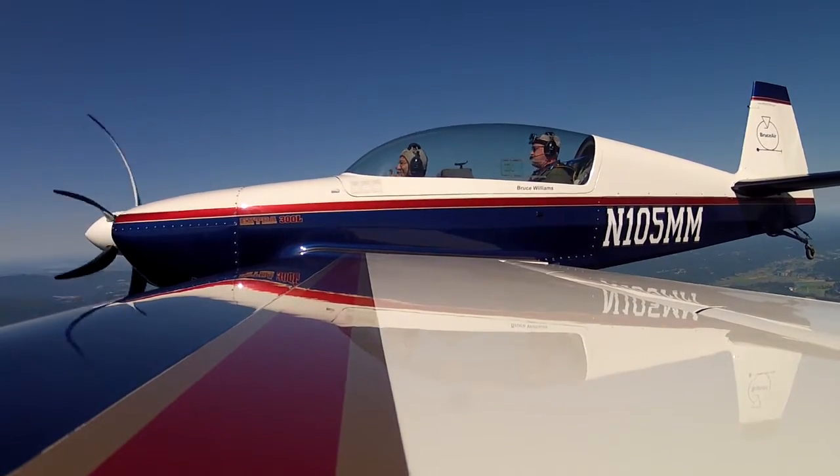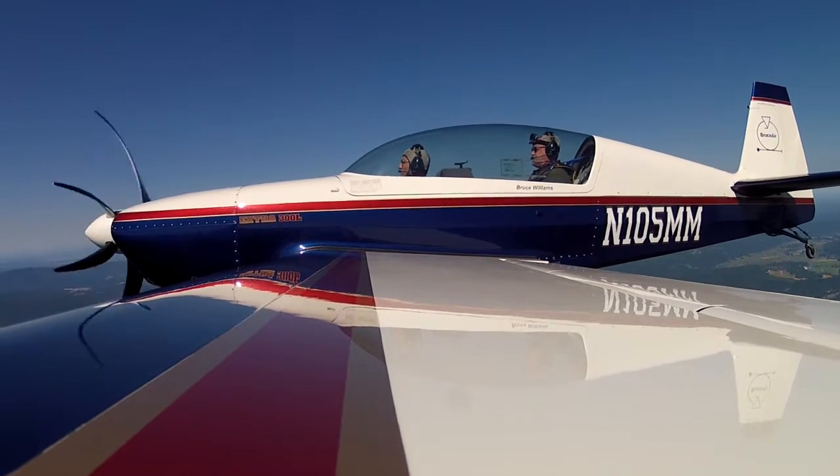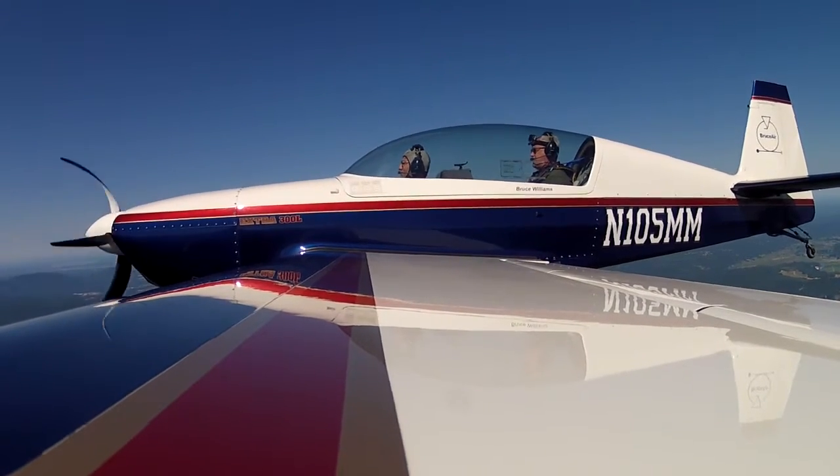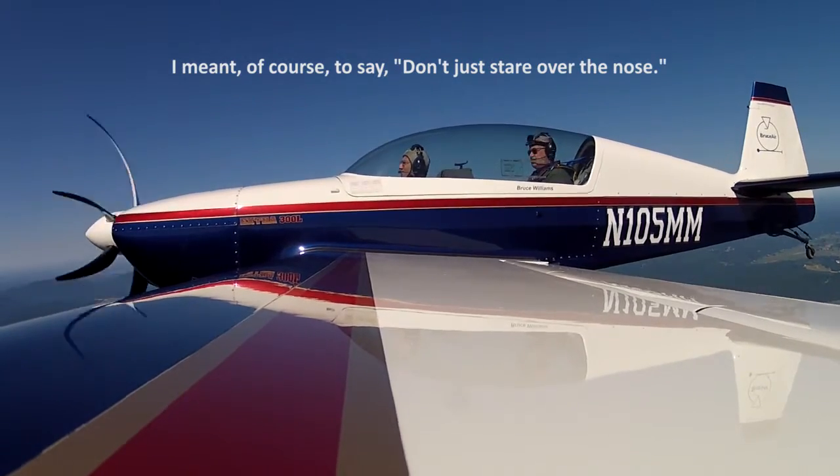It is an interesting sensation. But I want you to get the habit of looking around when you're upside down so you can see where the horizon is, okay? Don't just stare at the horizon. I'm going to do a half Cuban Eight to reverse direction, then we'll try some more inverted.